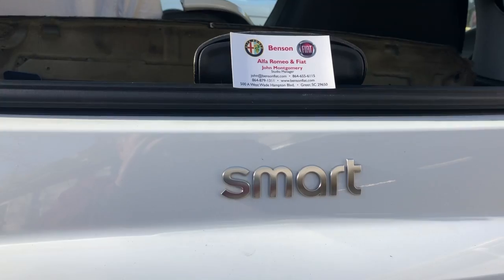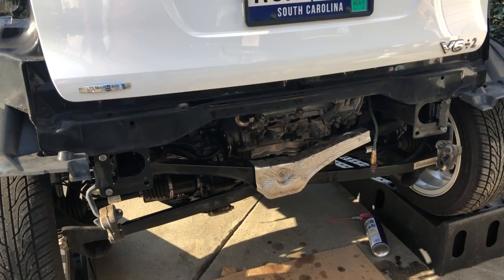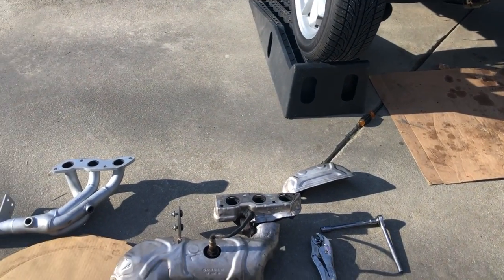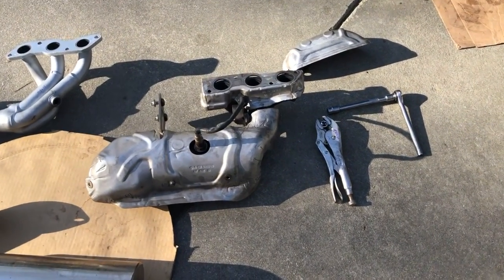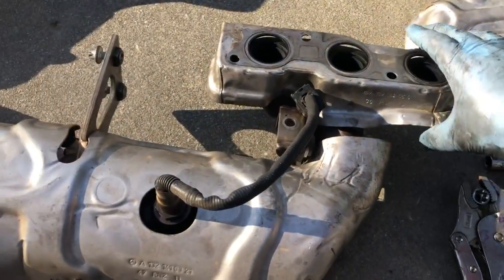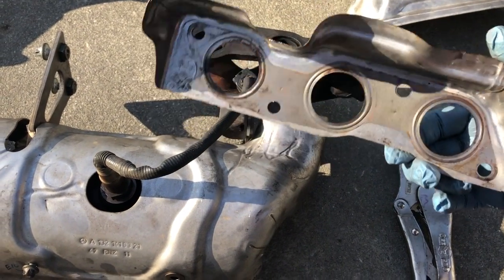I already did the first part, so this is the second part. I've basically removed the factory header, and I wanted to show you a little bit of what I removed so you can understand how to do this particular project. You're working right here at the header itself. This is the factory header, and it has a heat shield in here — that's the heat shield, that's what you see whenever you pull that header off finally.